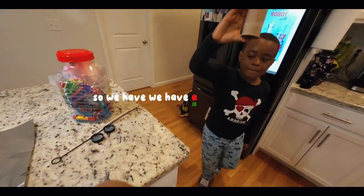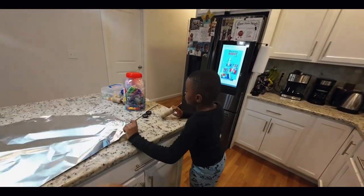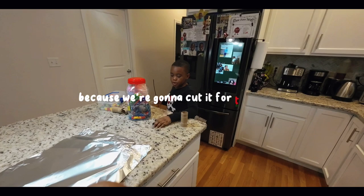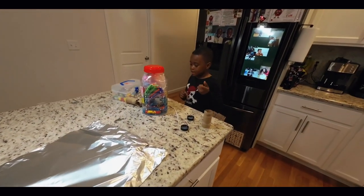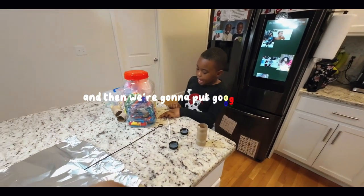So we have a toilet paper roll. This — I don't know what this is called. Foil. We have this — we're not going to use it because we're going to cut it for the wheels. And we have two straws for the hands, and then we're going to put the zoo guys on.